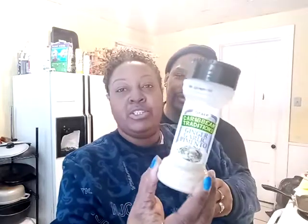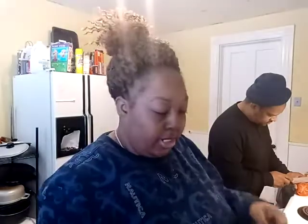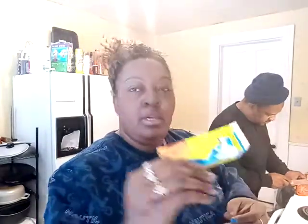Crushed red peppers — now that burns my booty. Ginger. Onion sauce, chicken bouillon, and some chicken broth. I don't ever measure how much I'm going to use. It's like the spirit of the Lord leading me on how much to use. I've been cooking forever so I really don't know how to measure.